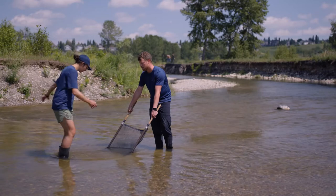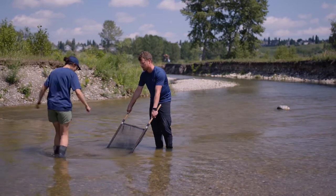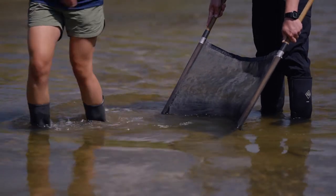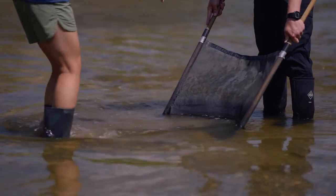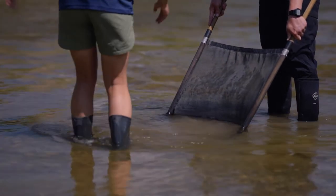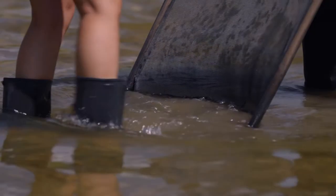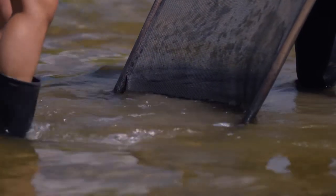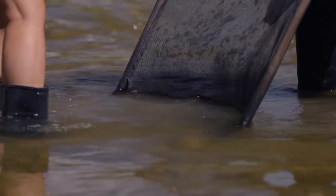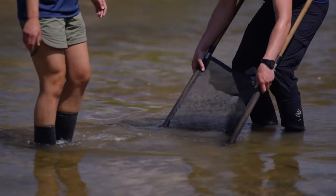Now I'm going to start moving along, twisting up these rocks. You can see all the sediment getting kicked up — it's going right through the center of our net, exactly where we want it. You want to do this until you've collected a decent amount of sample, about 30 seconds of kicking up the rocks.